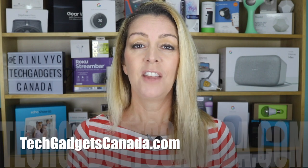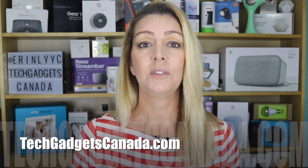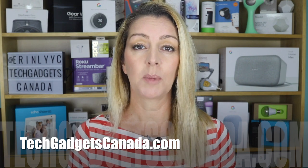Whether you own your home and you're looking for a semi-permanent installation, or maybe you're renting and you want something you can take with you, these lights have given me years of enjoyment, and I have no doubt it's going to be exactly the same for you. If you want to read more or see those reviews, everything is at techgadgetscanada.com. You can also post any questions you have about these lights either there on the blog or here on the YouTube channel. Thanks so much for watching. I'm Erin. Until the next time, you can find me on either Twitter or Instagram — look for at Erin L-Y-Y-C. You can also reach me through Facebook at facebook.com/techgadgetscanada.